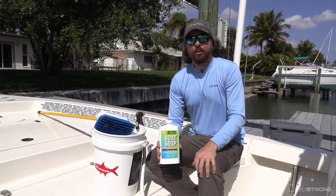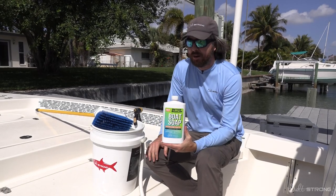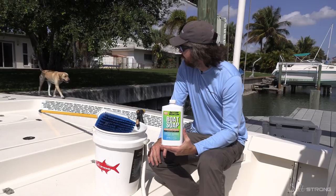Hey, this is Luke with Salt Strong. I wanted to make this quick video about how to care for your boat after your trip — what to clean it with and some of the tools that'll make the whole cleaning experience better.